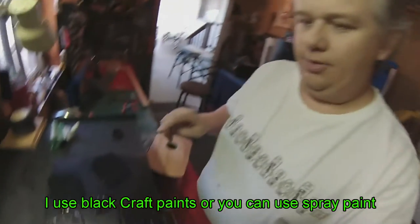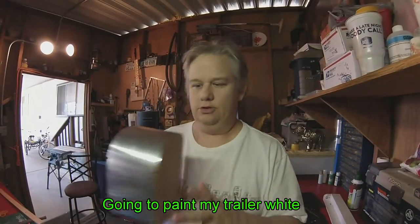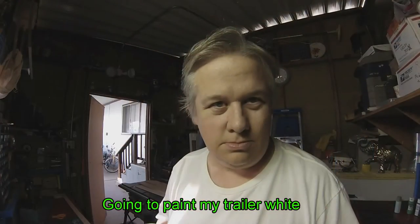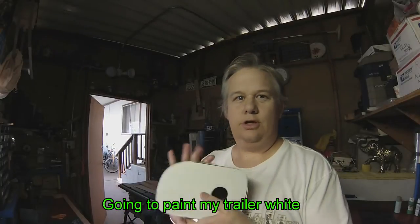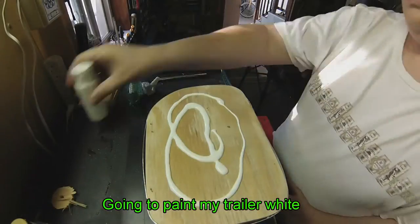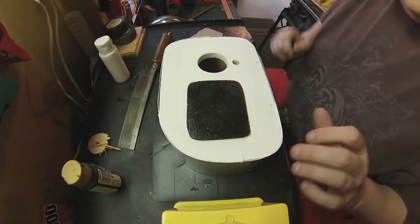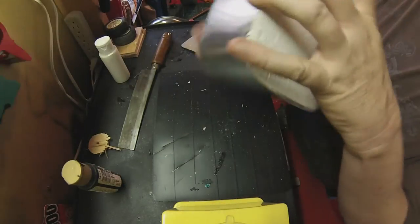Got our stuff painted for the second coat on my windows. I'm going to paint this trailer white on both sides. Okay, so I got one side painted, so we're going to paint the other side here. This side is pretty dry — let's do the other side.